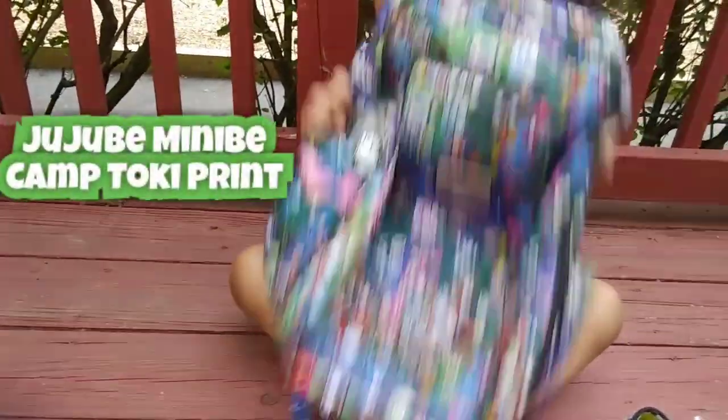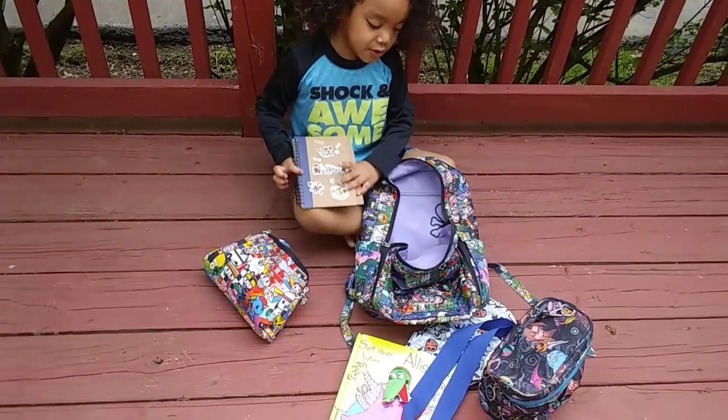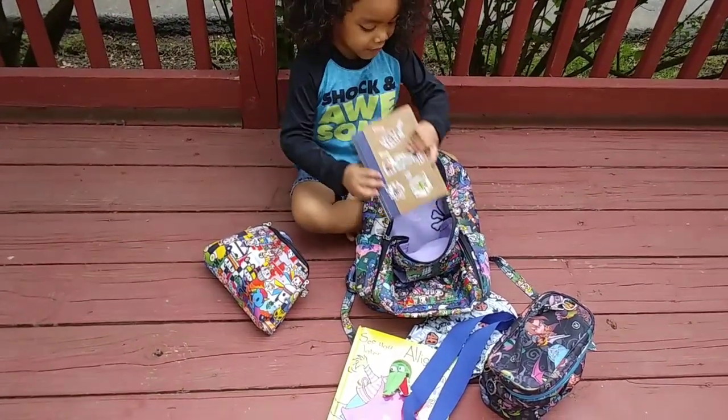My Nana bag from Jujubee and my notebook — it has stickers on it. I want to pack this for the adventure.